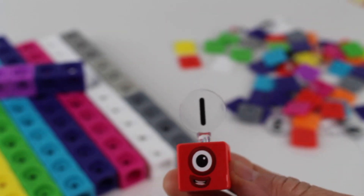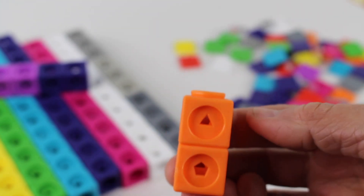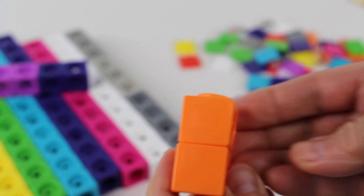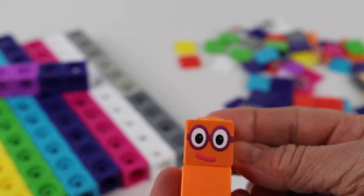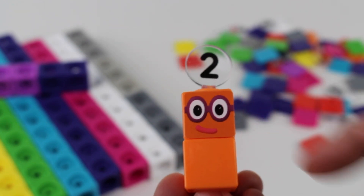There you go. Number two is orange. Number two has two cubes. There you go — we have two cubes. One, two. Now let's find the orange face plates and snap them on. One, two. Now let's find the right sticker for number two. And look, it's a cute little face. There's the sticker for number two. Let's put it on carefully. There you go. Hi, I'm number two. And let's find the numberling for number two. There it is — we have the number two. One, two squares.